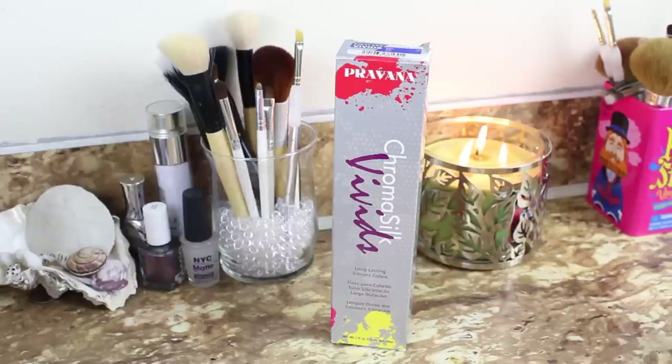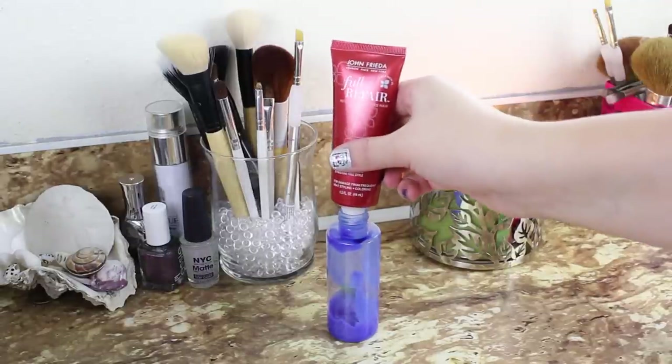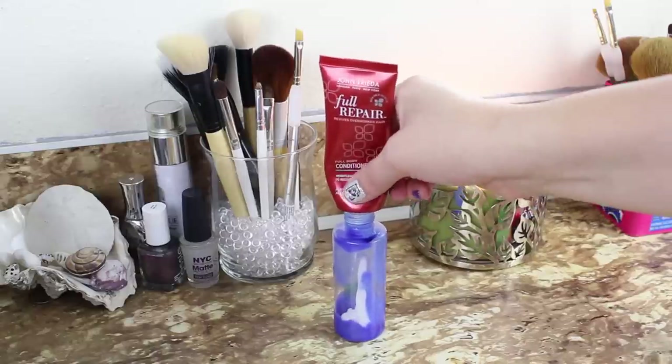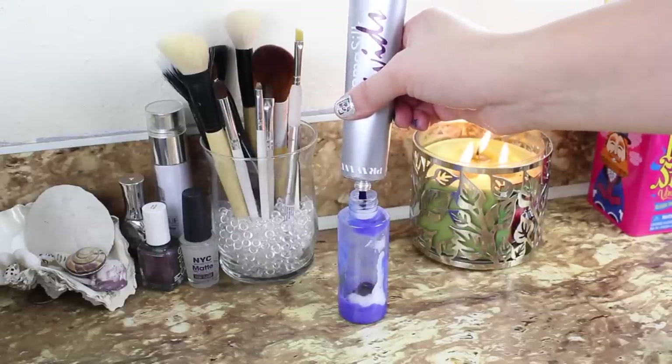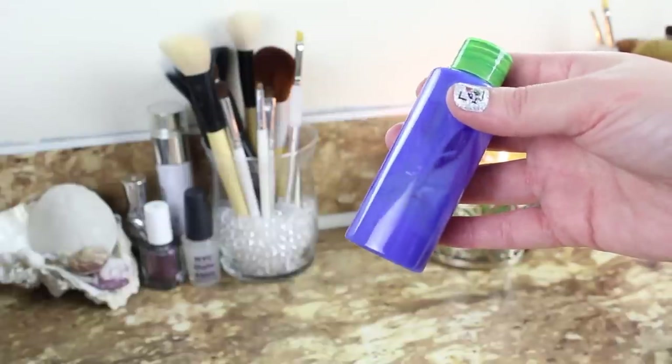You'll also need your hair color. This is Pravana's Chroma Silk Vivids in Vivid Blue. I got a bunch of these traveling containers really cheap at Target, and I'm putting conditioner in one and filling it up, then adding two or three drops of my hair color. You want the conditioner to be a larger ratio than the hair color, but you want a good amount of color — then just shake until it looks like this, or whatever color your hair is.